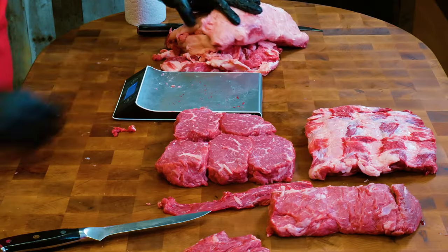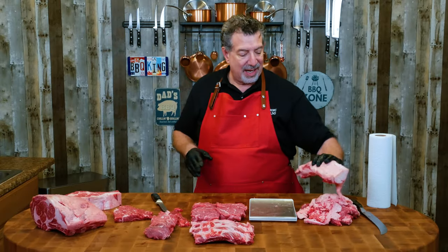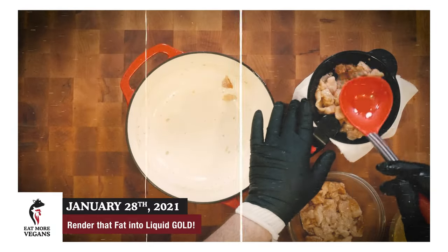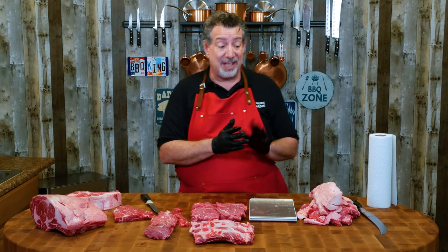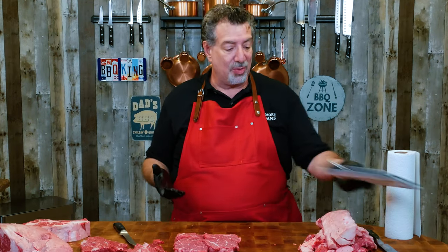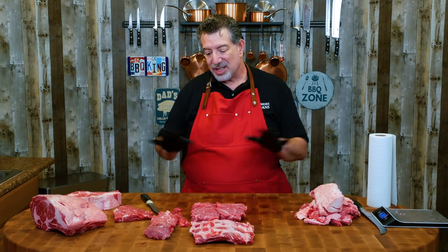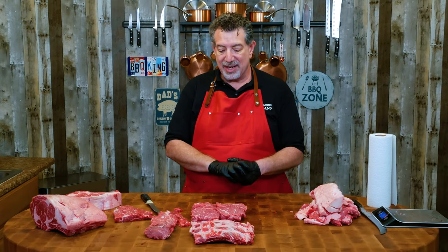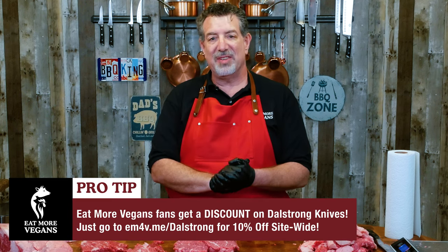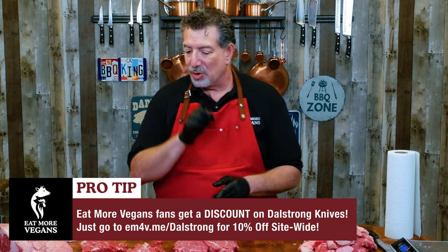All of this fat and extra trimmings — the trimmings are going to end up as ground beef, and the fat I'm going to turn into tallow. I'll put a link to my tallow video so you can see how to make it at home and not waste any fat. You can even put the silver skin right in with the fat when you make tallow, because it won't render and will strain out as a solid. Zero waste. This cost a little over $400 for the whole rib and I probably got $600–700 at retail value worth of meat out of it. Don't forget: 10% off Dahlstrom and 10% off Meat and Bone, both with code EMV10 — links in the description.